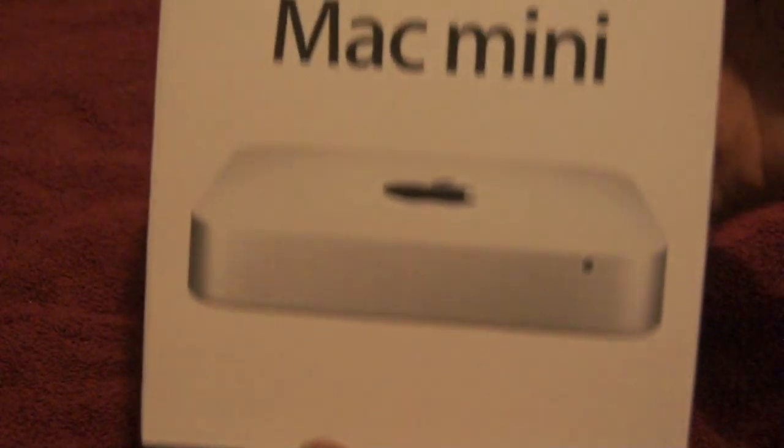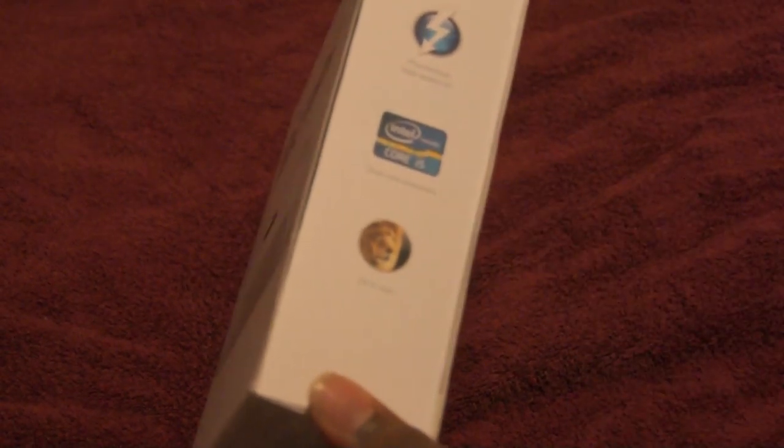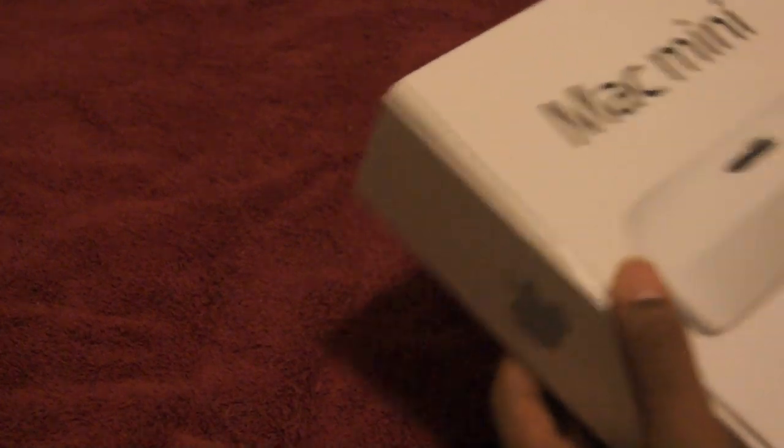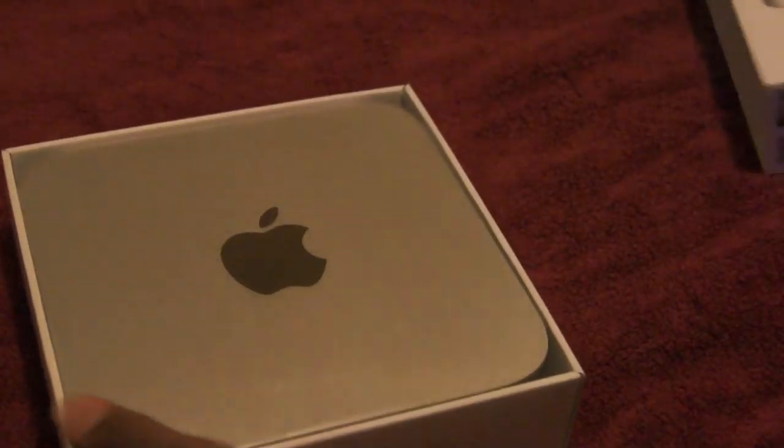On the front you have a picture of the Mac Mini. On the side you see the Thunderbolt logo, the Intel processor logo, and OS X Lion. This will be my first taste of Lion. It has a relatively nice box.